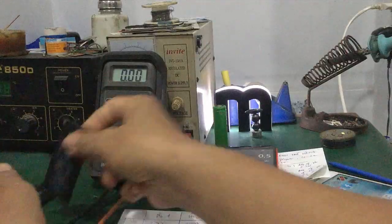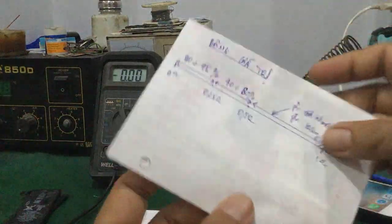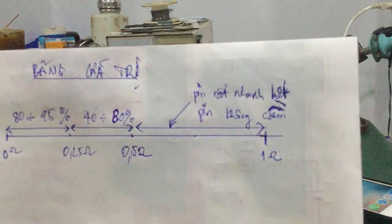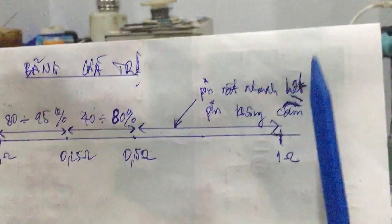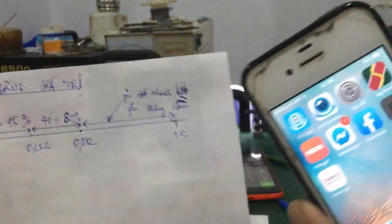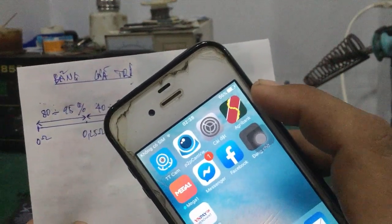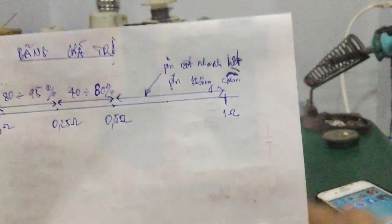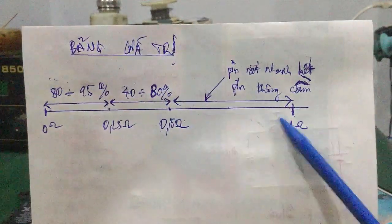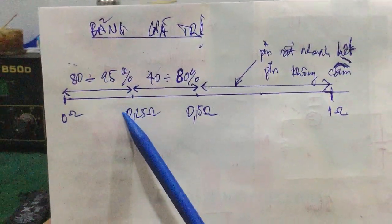Như lúc nãy mình nói, 2 cục pin này là 2 cục pin cũ đã qua sử dụng rồi, khá cũ. Giá trị của nó nằm trong khoảng từ 0.5 ohm đến 1 ohm. Thì pin trong giai đoạn này rất nhanh hết pin, hao pin, xài rất nhanh hết và pin không cầm, tụt pin rất nhanh. Ví dụ 100% xài chút xíu nó giảm xuống liền khoảng 85 hoặc 70%, rồi đến 20% nó tụt một cái còn khoảng 5% rồi tắt nguồn luôn.